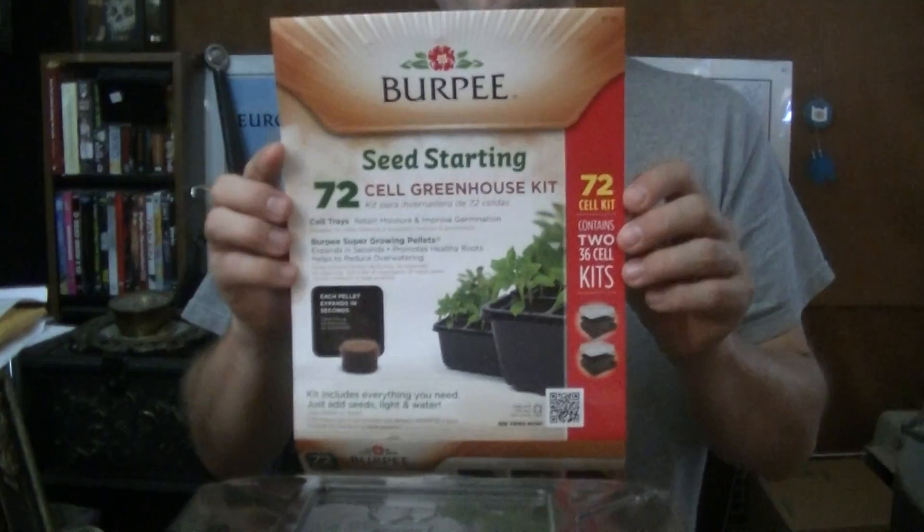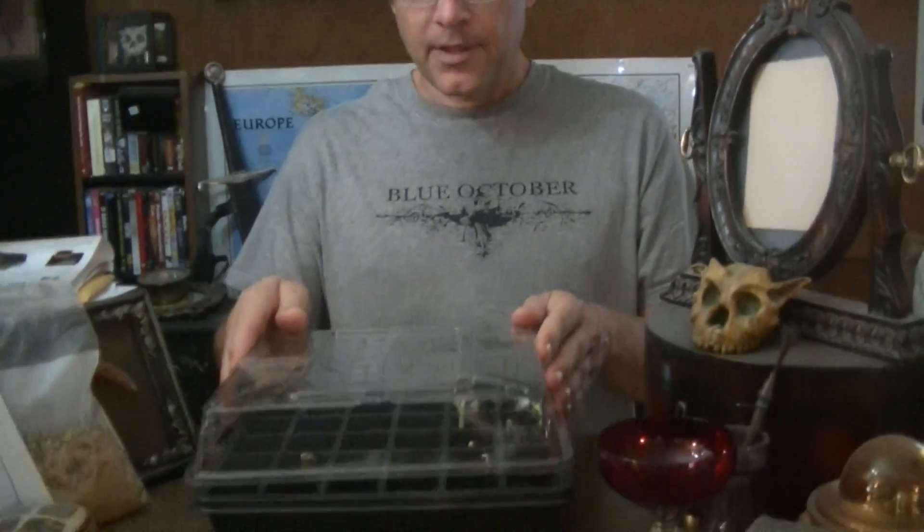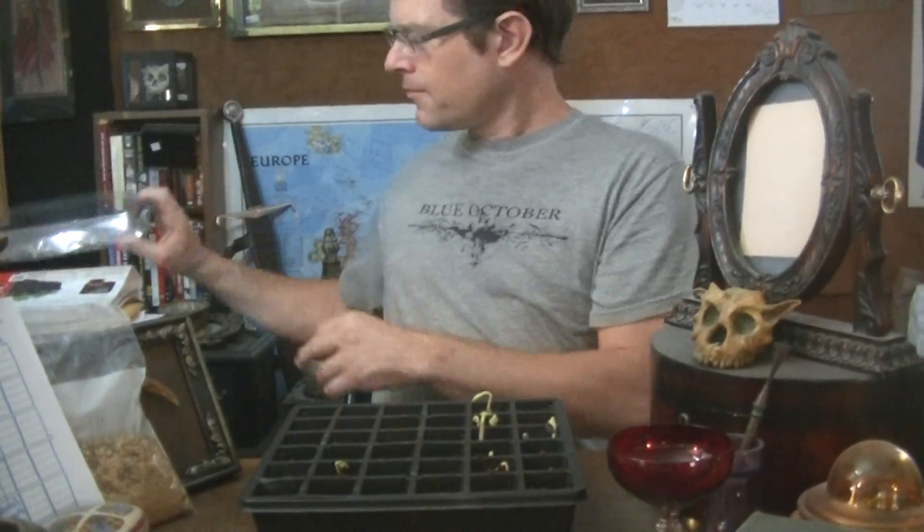Hi! Here we are with another gardening segment and we're going to be showing you what we've been doing with the seed sprouting tray from Burpee. We are sprouting a lot of different things because I like to have variety. This one here contains, after three days, here's what we've got.